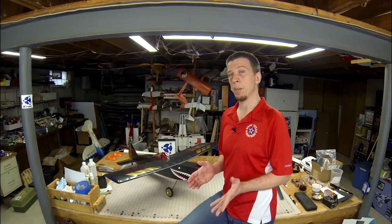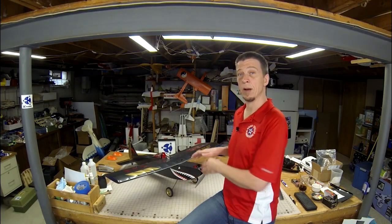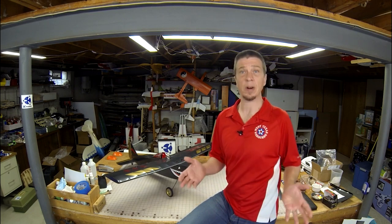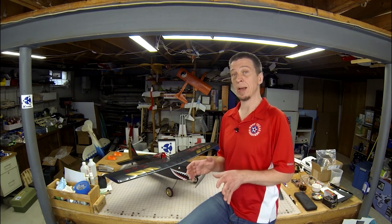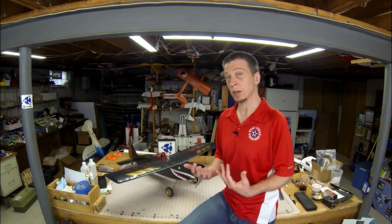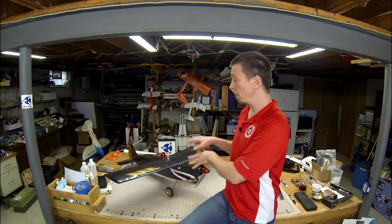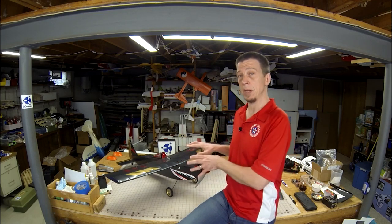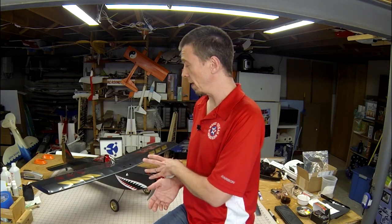One of the primary appeals of the Mambo is that it is designed around the power system and electronics found in the E-Flight Apprentice, which is a very widely used trainer. The general idea is that once a pilot has outgrown their Apprentice, they can scavenge all of the electronics from it and keep it in use by dropping it into the Mambo. So the motor, the speed control, the battery, all of the servos, and even the receiver can be repurposed in this airframe. Of course, you do not have to scavenge an Apprentice to outfit a Mambo — just about any four-channel radio system will work just fine.